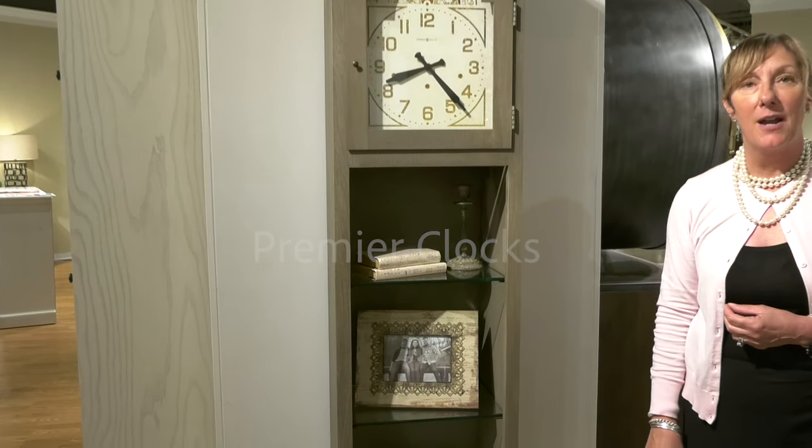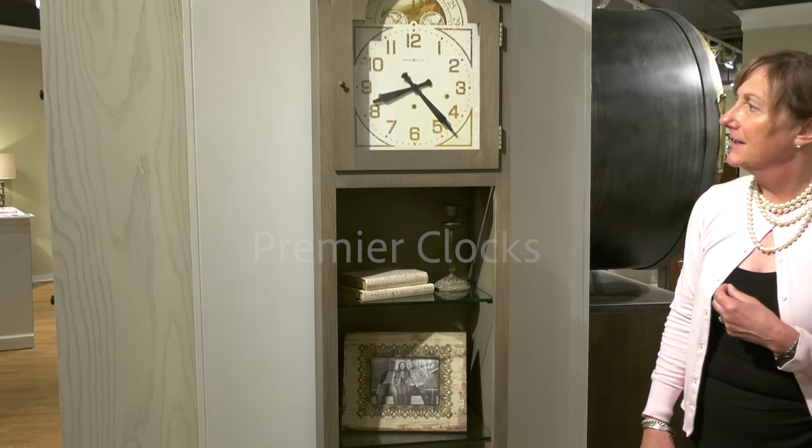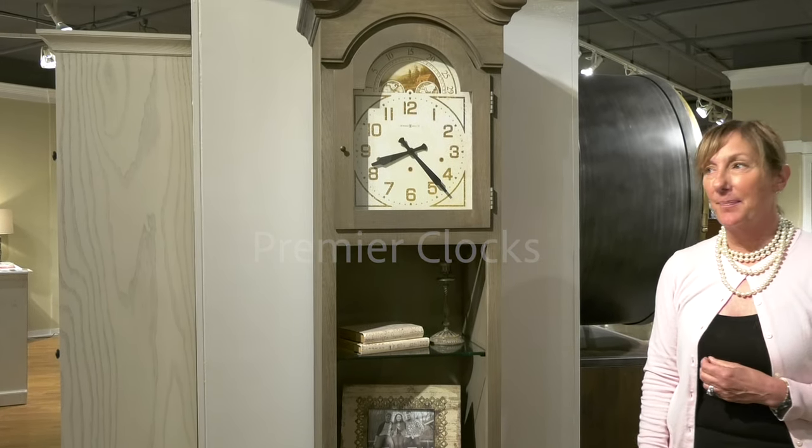It is a triple chime that allows you to play three different melodies, and it is battery operated quartz movement.